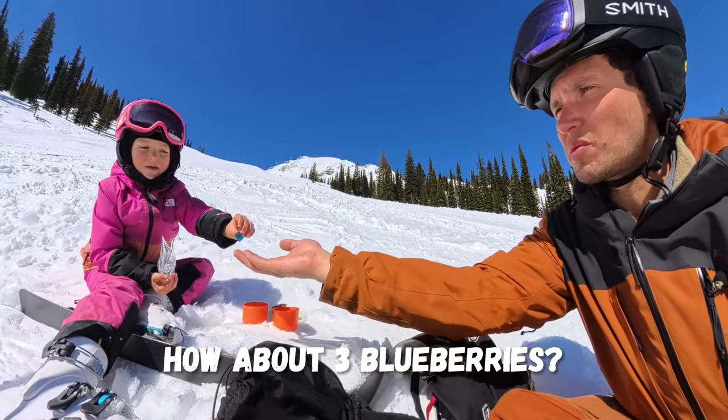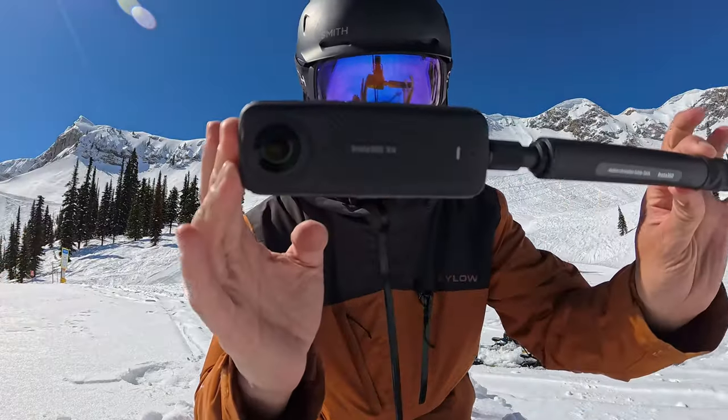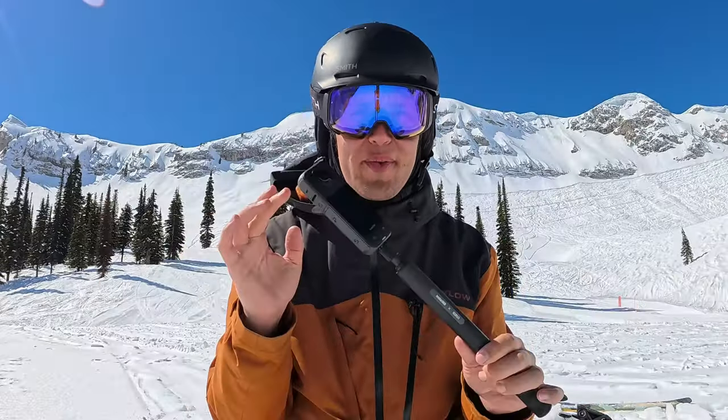This is the Insta360 X4, their newest 360 camera.